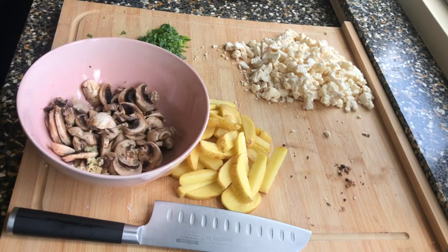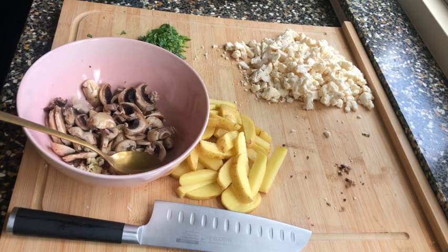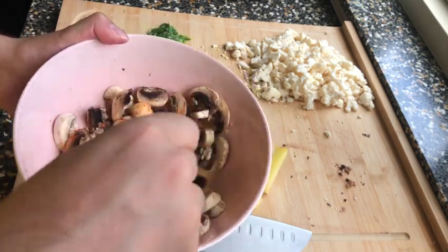This recipe is for two persons. To the mushroom and garlic bowl, we add one tablespoon of olive oil, one teaspoon of smoked paprika powder, and some salt and pepper. Mix it all together so you have a nice mix for the mushrooms.